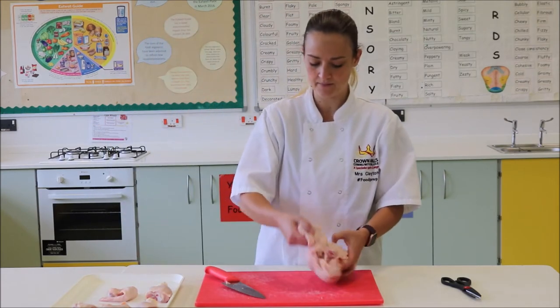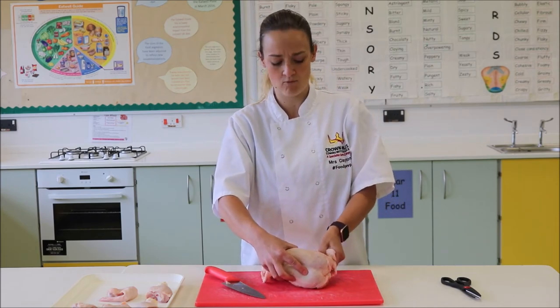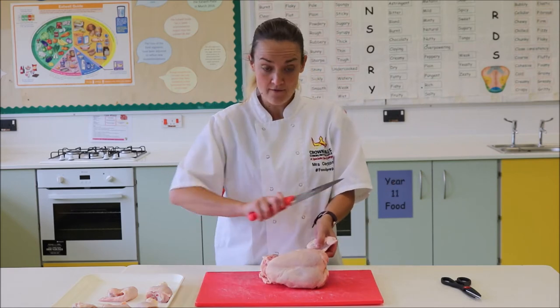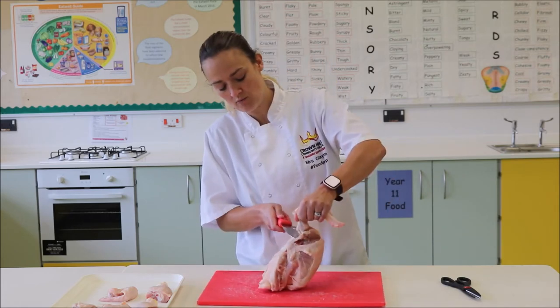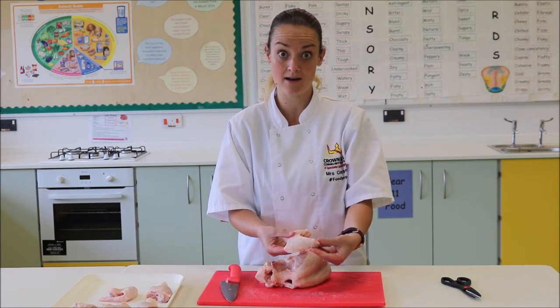I'll repeat that on the other side. Again, using my thumb, just find where that circular round joint is — it feels a bit like your eye socket. Get your knife always away from you, cut into the chicken so we miss the joint, and then when you cut round, the weight of the chicken will pull it off. And again, that's the wing.